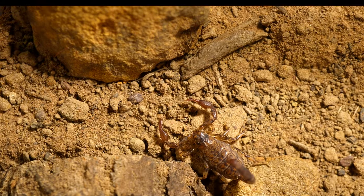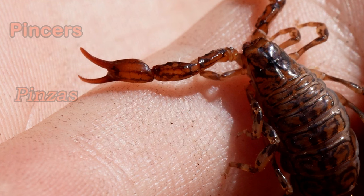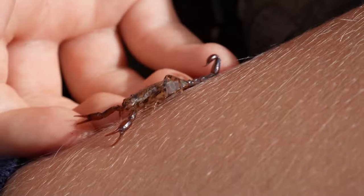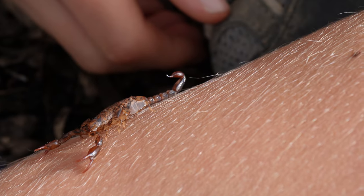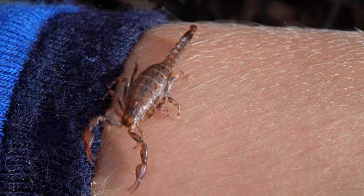Scorpions capture their prey using pedipalps. There are pincers at the end of its pedipalps that help the scorpion hold on to its prey. Once captured, the scorpion stings its prey to paralyse it before feeding. These scorpions are very small so they feed on termites or insect larvae.